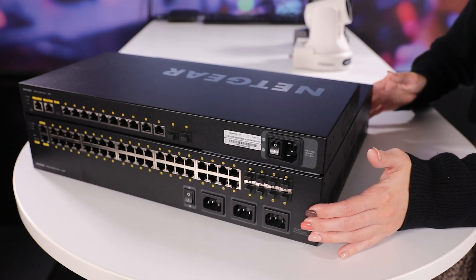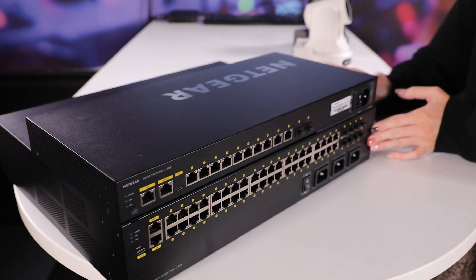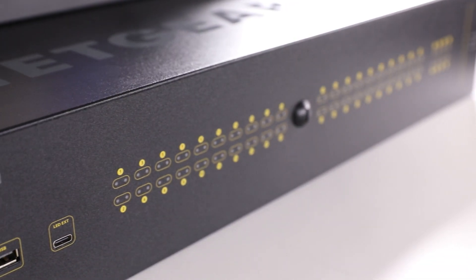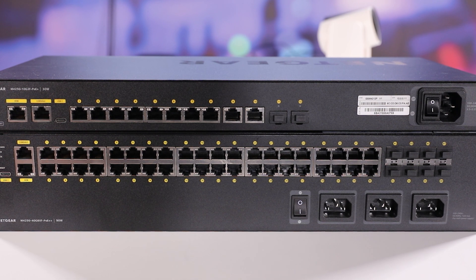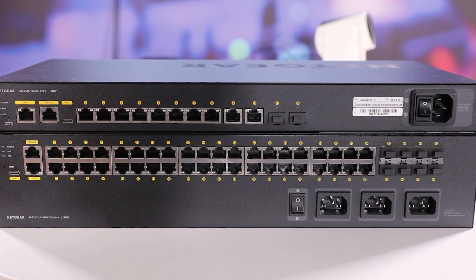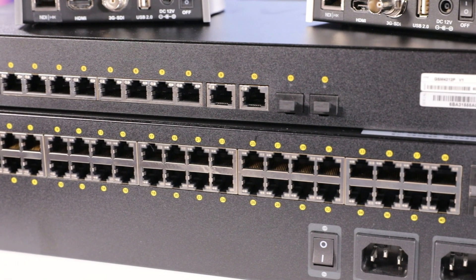If you're looking for something that basically works right out of the box, but you want the option to customize your configuration down the line, this is the solution for you. These switches also feature a more sleek design than many others on the market. As you can see, you have the status lights on the front for a smooth, elegant display, and all your ports are located on the back. The number of ports ranges from 8 to 40 depending on which configuration you choose, and you also have the option for PoE, PoE+, or even PoE++ for up to 90 watts of power per port.